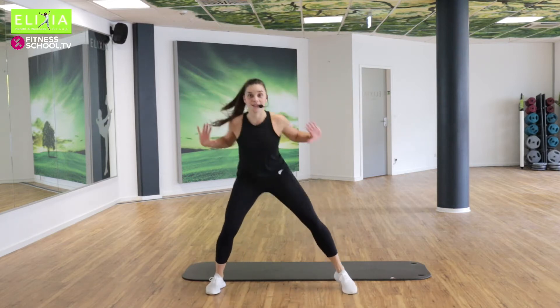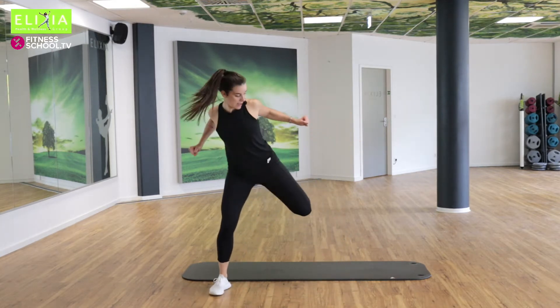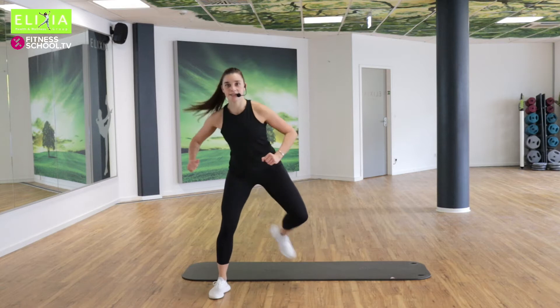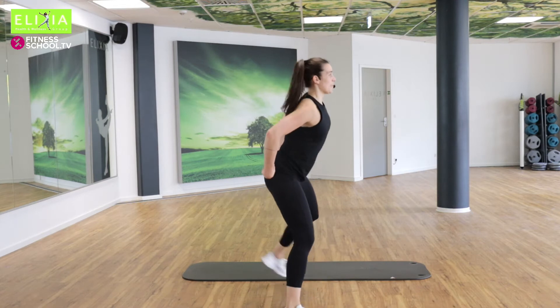Und zieh die Schulterblätter zusammen hinten. Vier, drei, zwei. Juhu! Yes. Zieh die Fersen nach den Po. Hopp. Kick back.